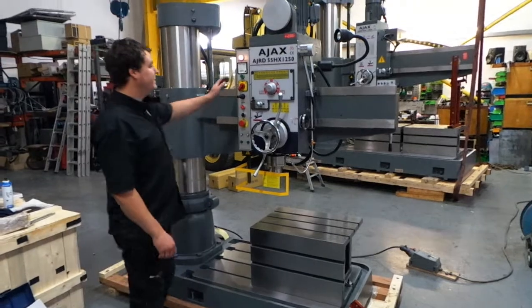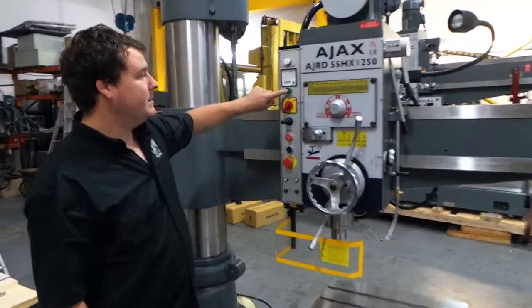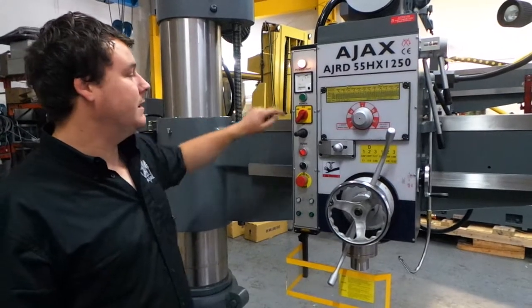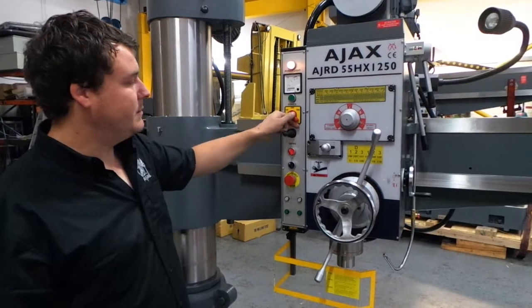This is your main control panel. When you turn your machine on you must push the tower button, which will turn on the light so you know. You have high range and low range here for the motor.